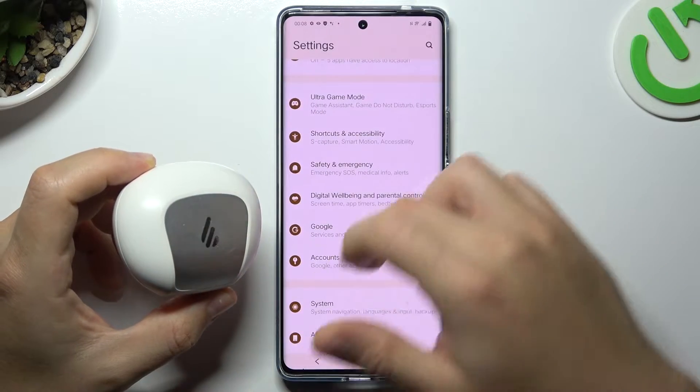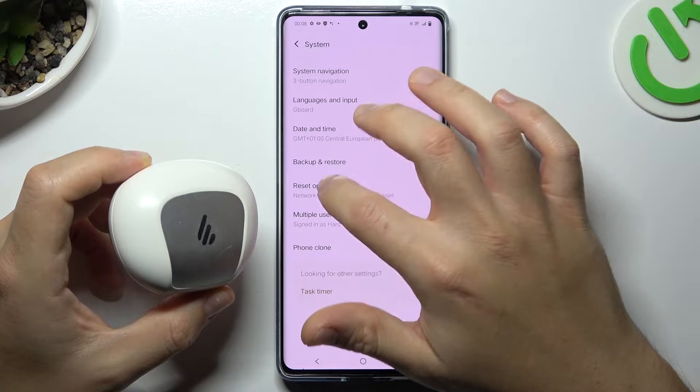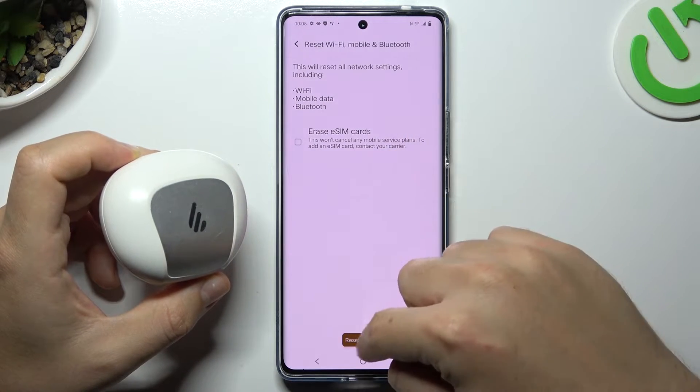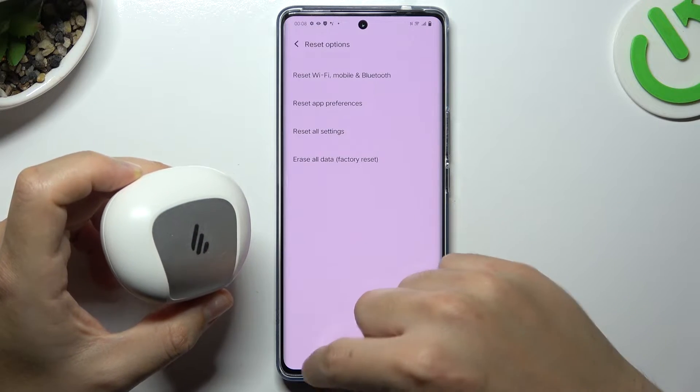If it is still not found by your phone, open the Settings, swipe down to System, and choose the Reset options. As you can see, you have Bluetooth there — tap on it, choose the Reset Settings button, and tap on it again. After that, look again for your device on the Bluetooth list.